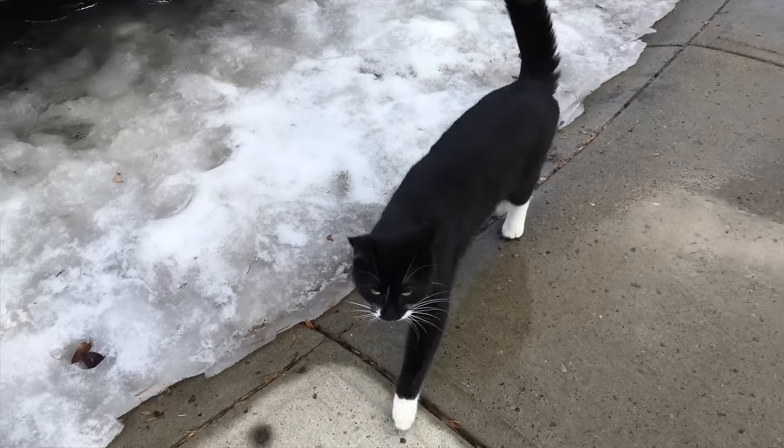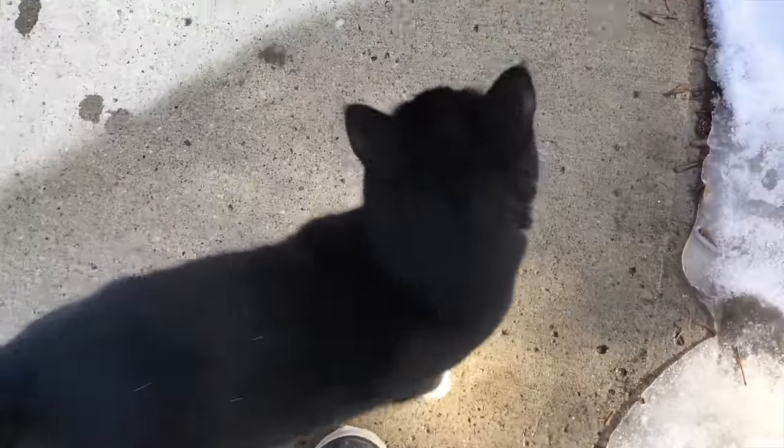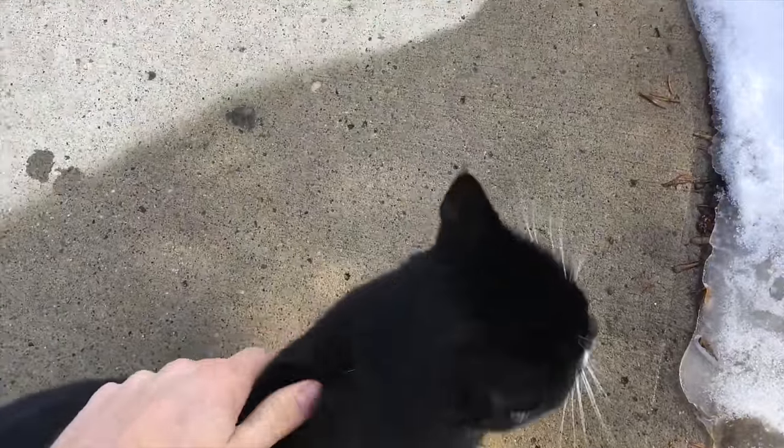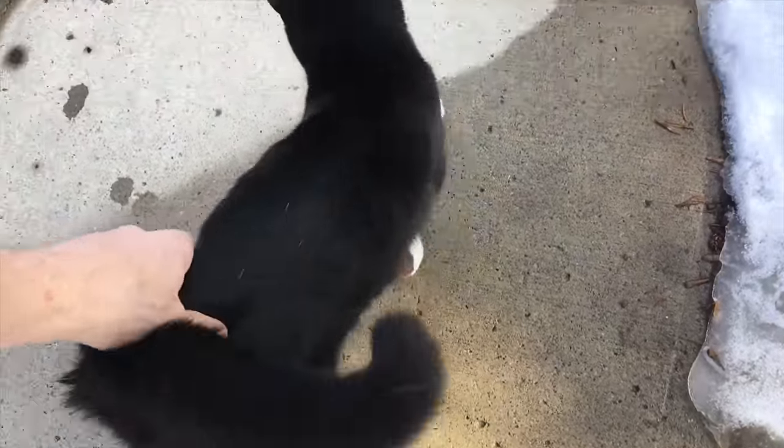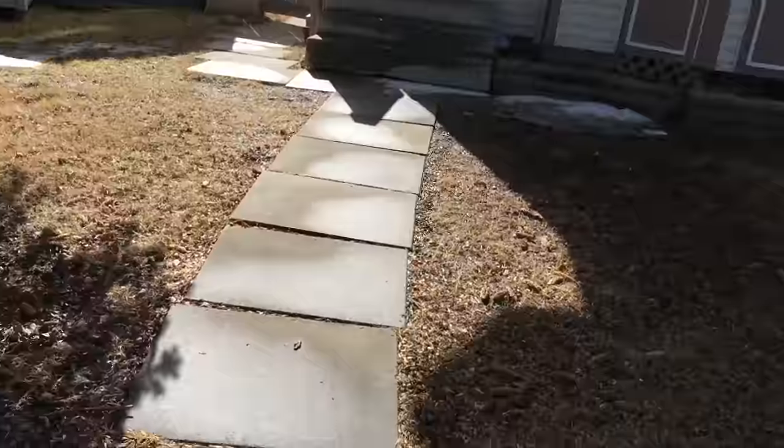I think this is her place. Look at this little guy. Hi kitty. I'm like the cat whisperer, sweet. How you doing little cute cat? I think it's bad luck when a black cat crosses your path.